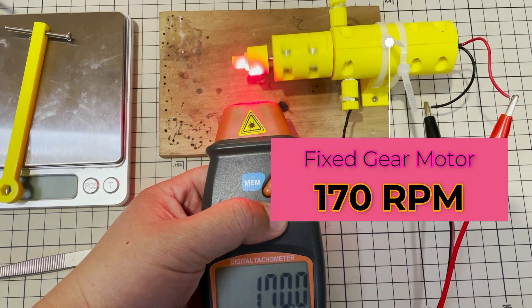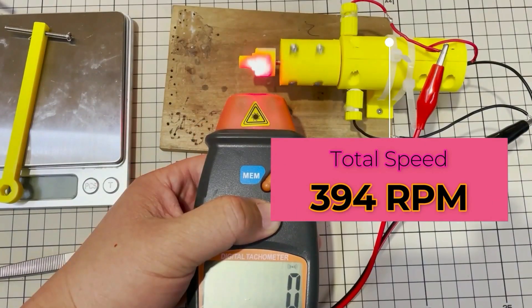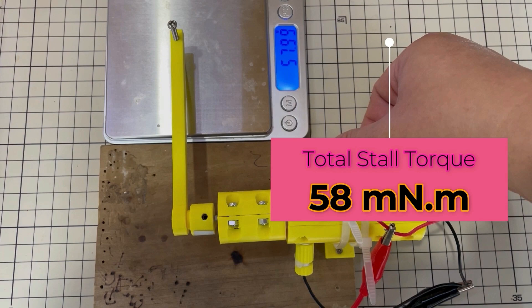Unfortunately, the result was not as I expected. The speed increased as I expected, but the torque decreased. I didn't know what happened at that time — where does the additional power of the second gear motor go?